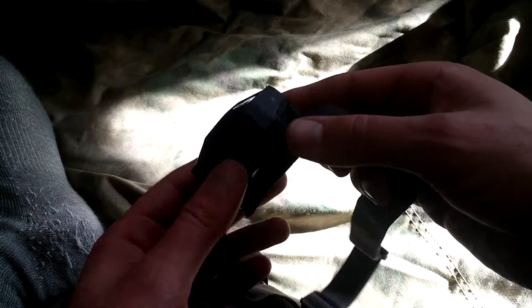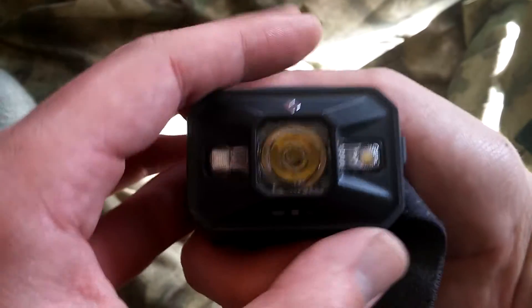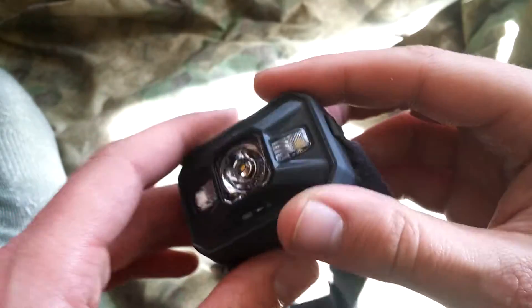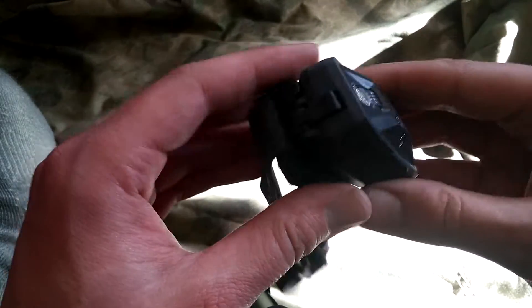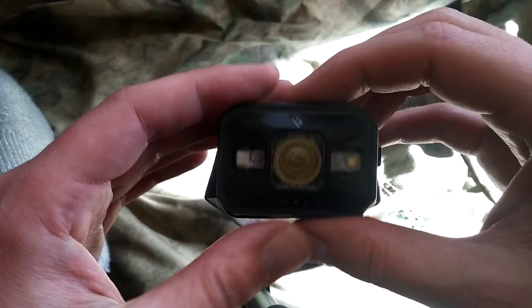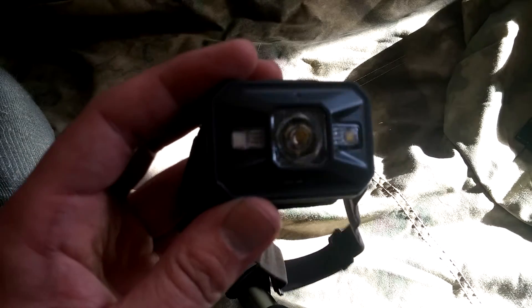I had this three weeks. It was in a cargo pants pocket the whole time. Didn't get it wet, even though it's pretty much supposed to be waterproof — IPX8 or whatever. I didn't drop it, didn't swing it around all crazy or anything. I babied it, because it's a brand new toy. I usually baby my stuff pretty well, and I maybe used it a total of two hours in that time.